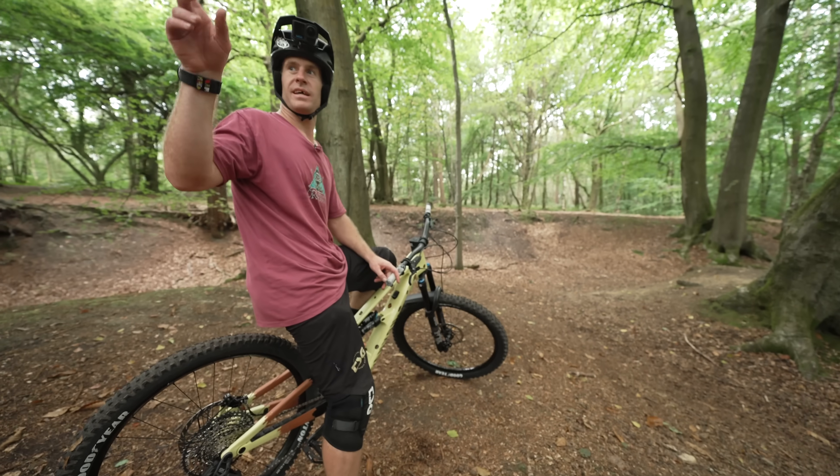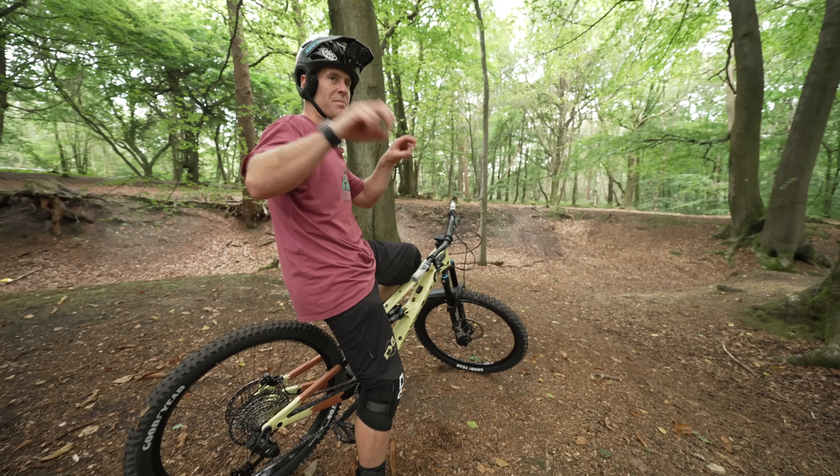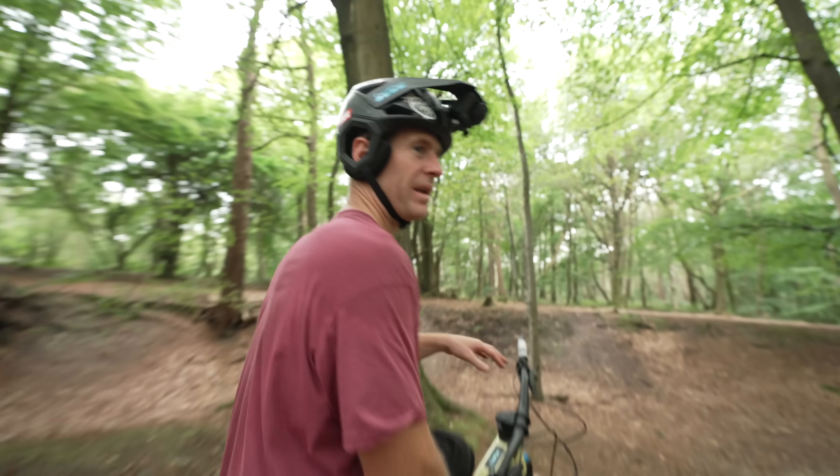We were just lazily driving to the next spot and I remembered this little skate park section with all these little bumps and stuff. We're going to get a few of the first tricks this bike will ever have done out of that bump there.